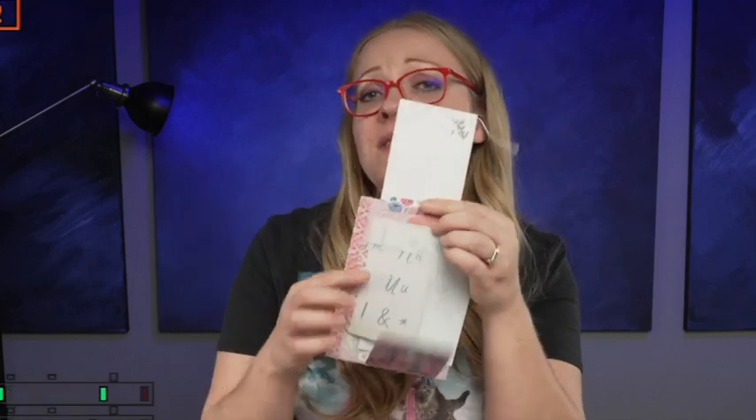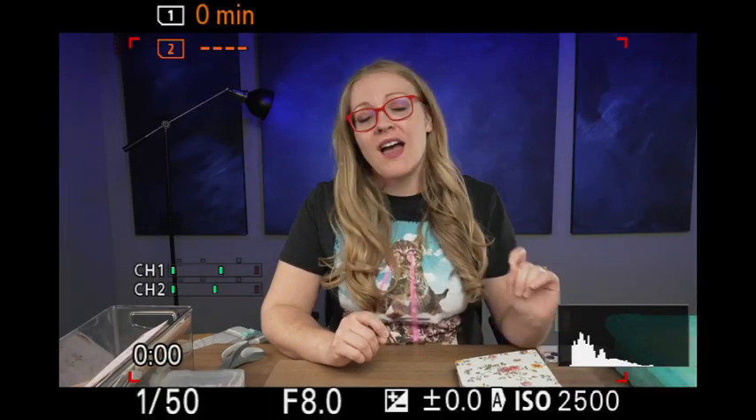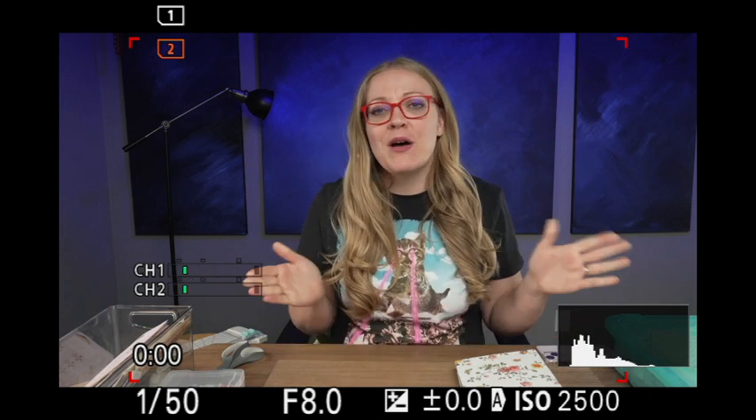Hi, I'm Kate and I make junk journals. Today we are going to make this flap stack paper pile. I'm really excited to be here today. It has been a year and a half since I made my last YouTube tutorial. I know a lot of people have emailed me and asked me where I was, and I really appreciate that. But most of you just want a tutorial, so let's get started.